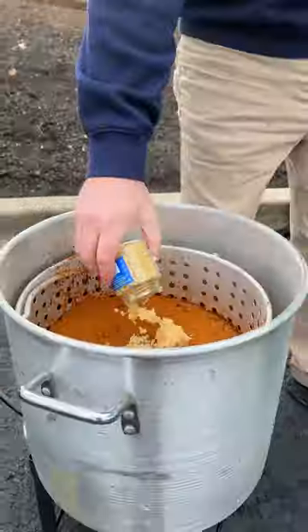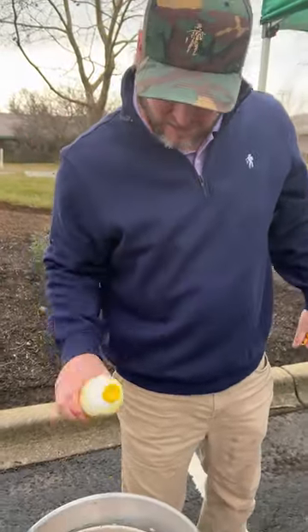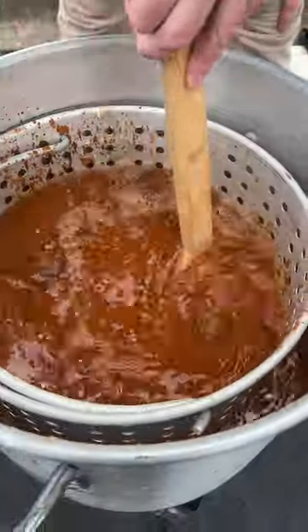One little eight-ounce container of some minced garlic. Then we've got 16 ounces of lemon juice. Give it a little stir.